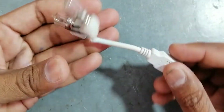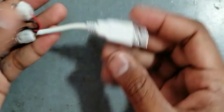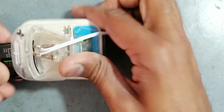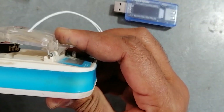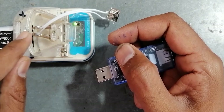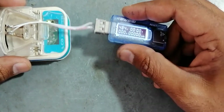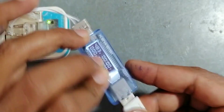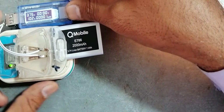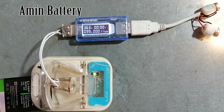We also need an analog 5-volt bulb with a USB cable attached. Let's attach our batteries with the universal charger terminals. Now we will attach our USB ampere meter with the universal charger — it will turn on instantly. After this, we will attach our bulb with the output of the meter and the bulb will shine instantly and begin draining.